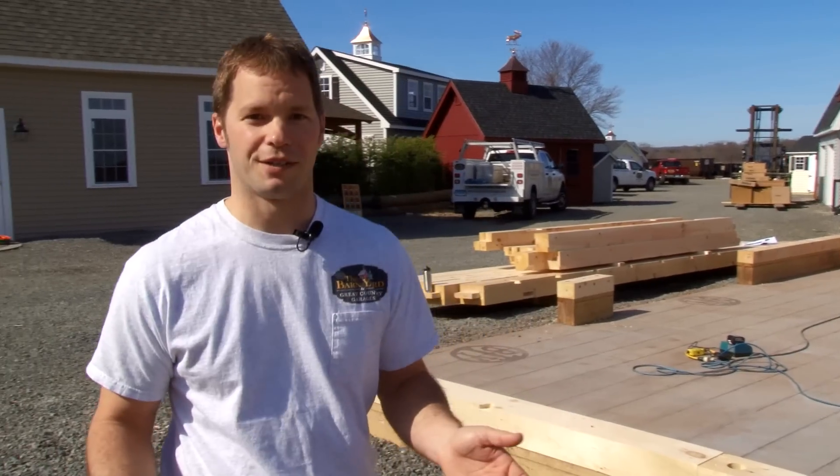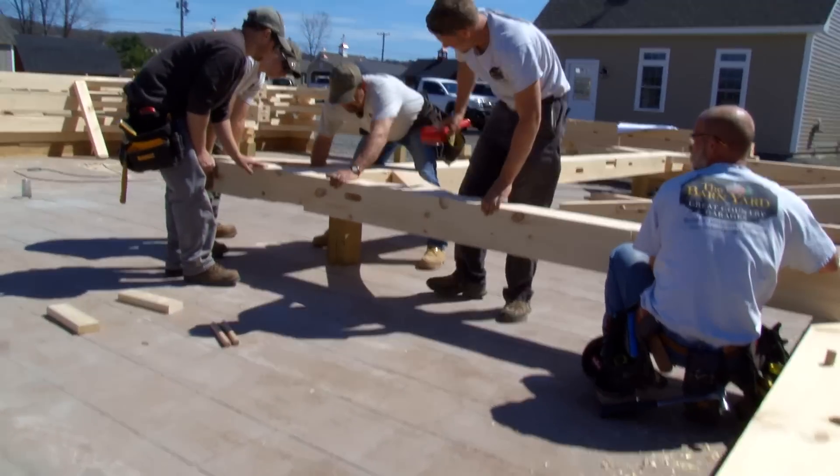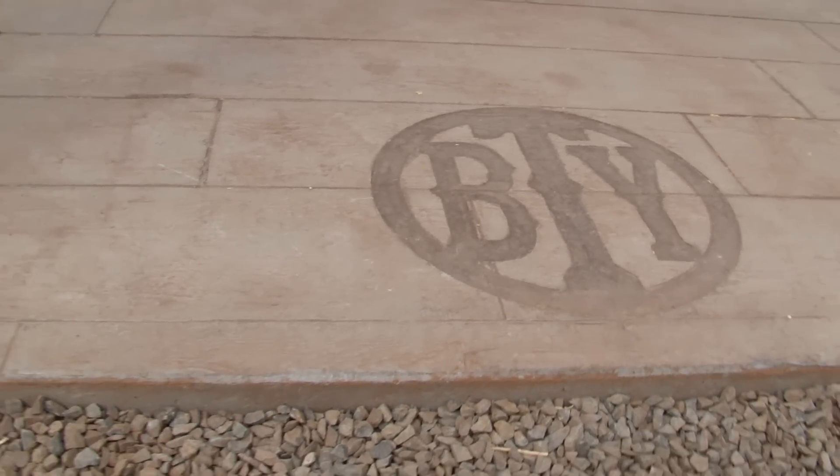We have the foundation in place and this foundation is going to be beautiful. We have a nice stamped concrete floor made to look like barn boards — that'll help with the authentic feel of the whole project.